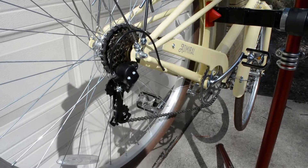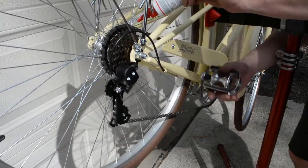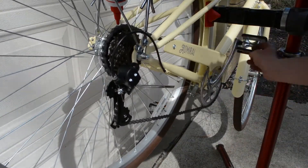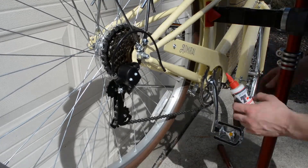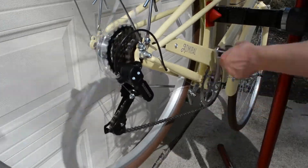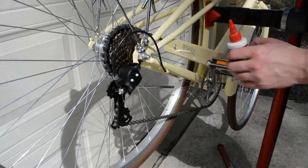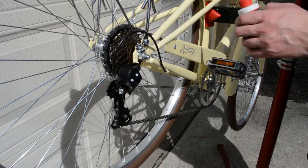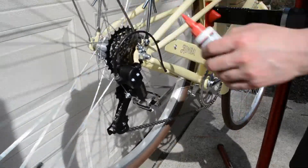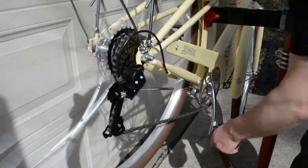Now that assembly is complete, I highly suggest using some type of chain lube before you ride. A dry lube is best for dry conditions, and a wet lube is best for wet conditions. Unless you're riding in rain and snow, get a good dry lubricant — I like BowShield T9, but use whatever you want. A dry lubricant repels dirt and grit, while a wet lubricant attracts those things, so don't use wet lube if you're just cruising around in the summertime.